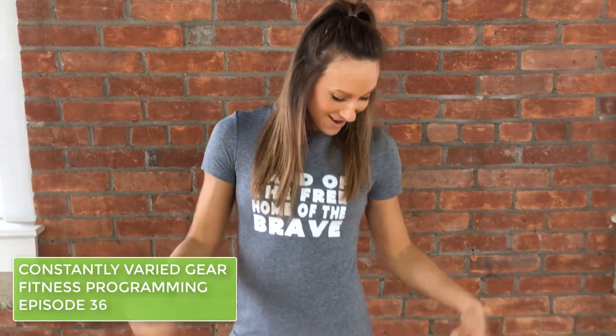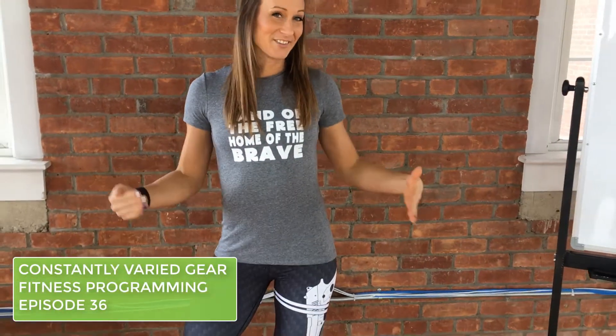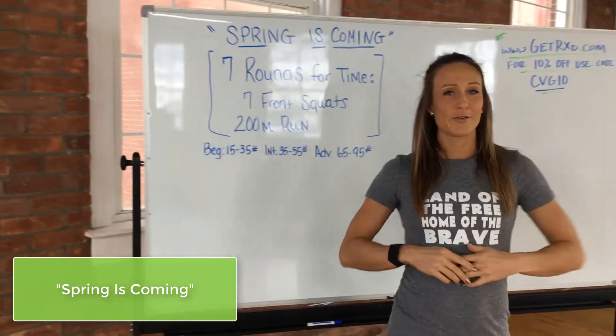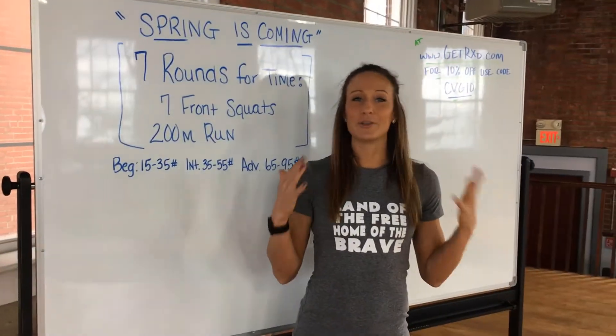What's up ladies? Welcome back for episode 36. This week we are giving away a fan favorite, our gun leggings. I always feel like Laura Croft in these leggings — I love them. Last week we had a strength circuit, so this week we're going to switch it up a little bit to make you the well-rounded, complete humans that you are.